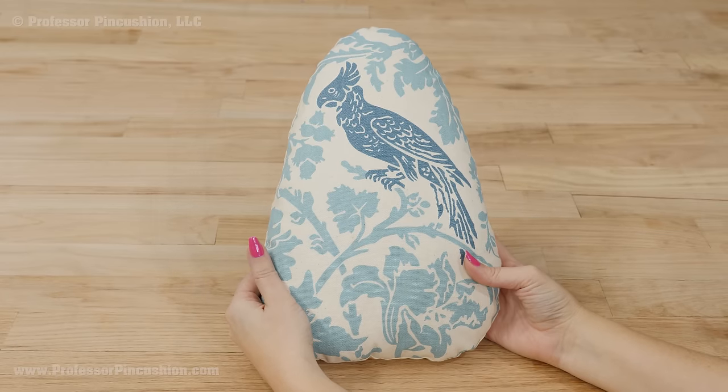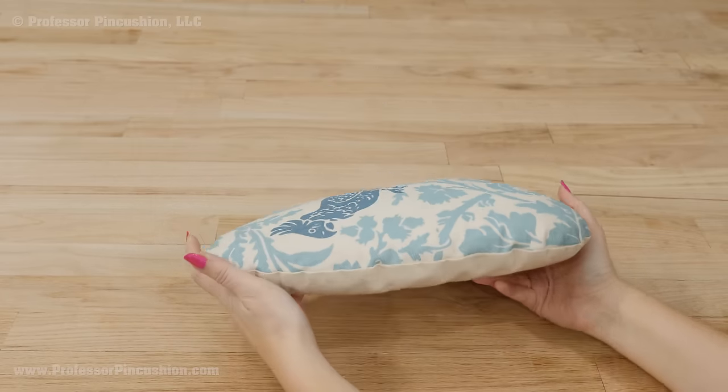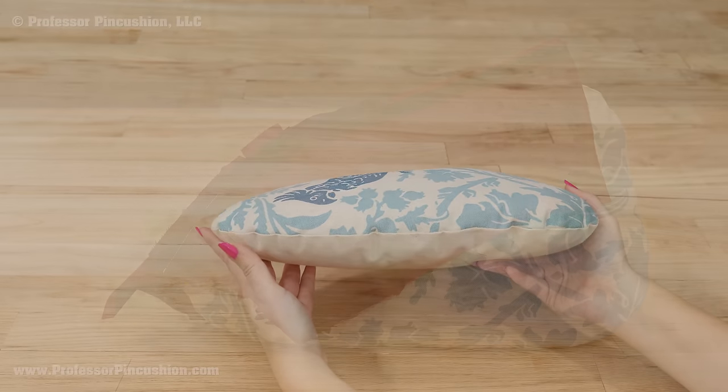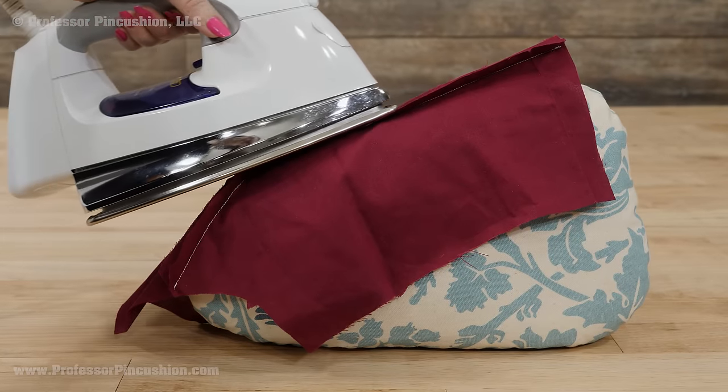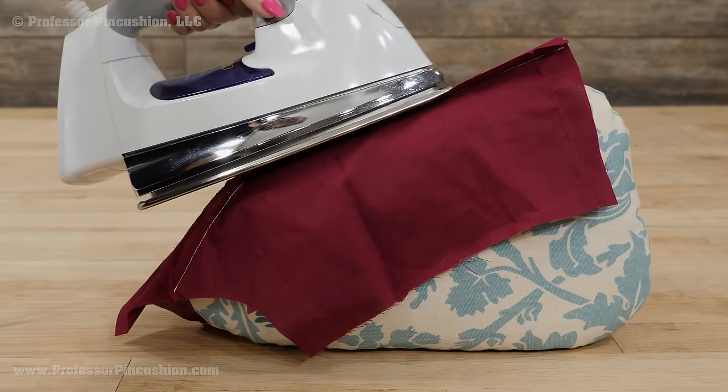The tailor's ham is a tool sewers use for helping to press curved seams. It's especially helpful in garment sewing when you need to press things like princess seams, darts, and collars. It can also be handy in pressing hard to press areas like lapels and armholes.